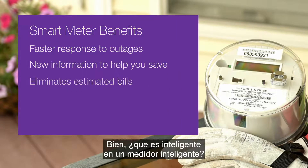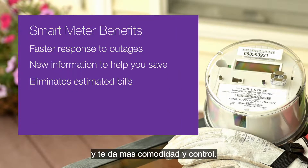But what's so smart about a smart meter? It's simple, easy to install, and gives you more convenience and control.